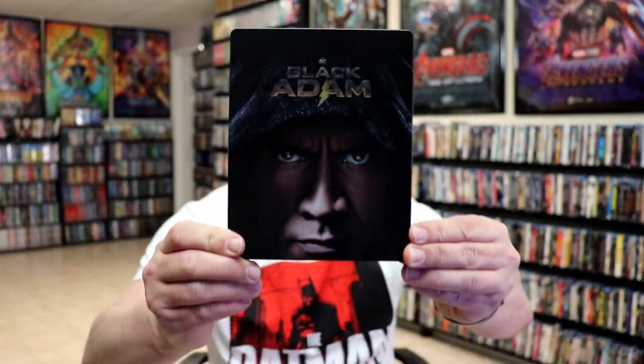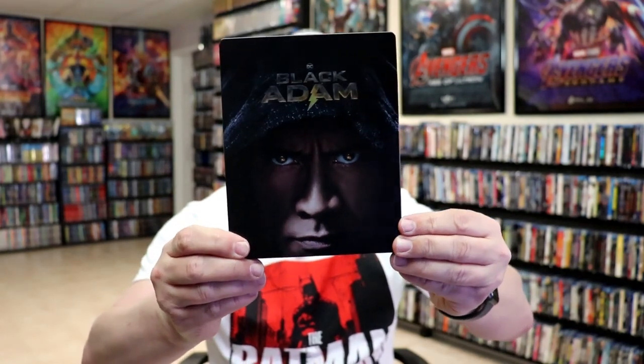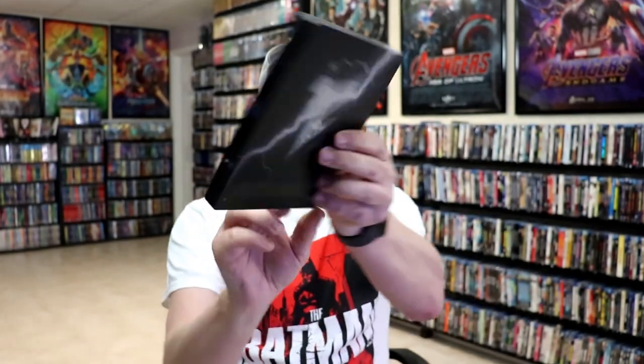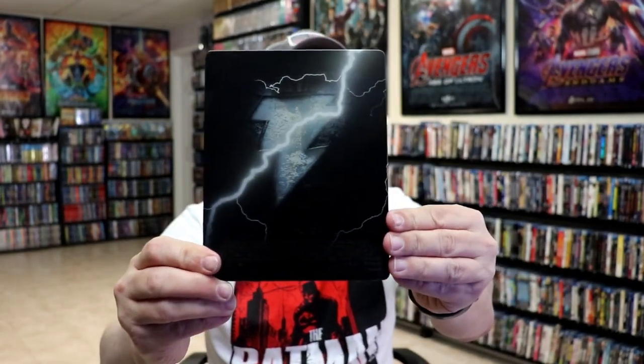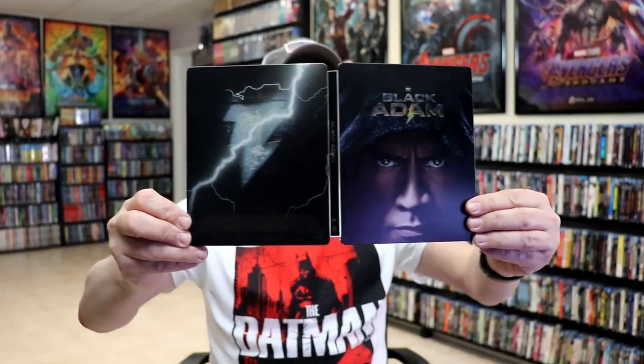I've got the wrapper off and the J-Card removed. Here's the front of the Steelbook — really nice looking image. I do like the way that looks. It is a matte finish with some spot gloss, which I think looks really nice. And then here's the back. We open it up and we have our front and back together — great looking images.